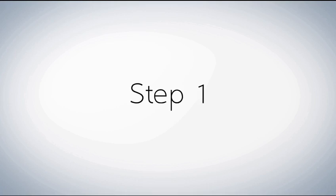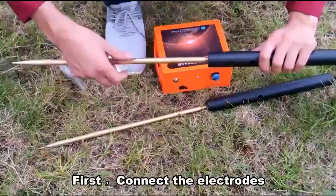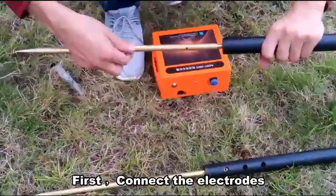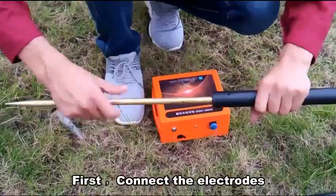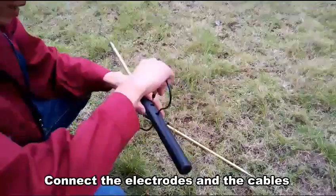Step 1: First, connecting the electrical cables. Connect the connectors and the cappers.